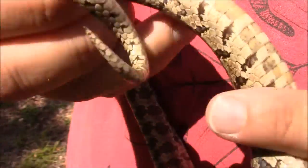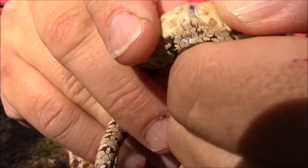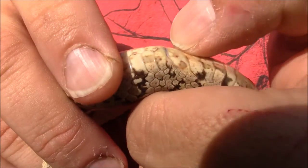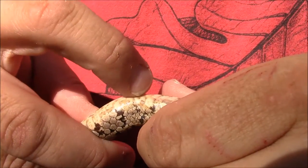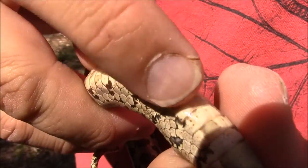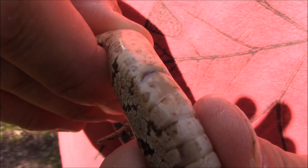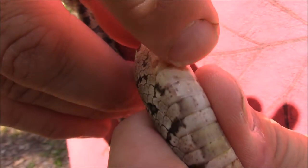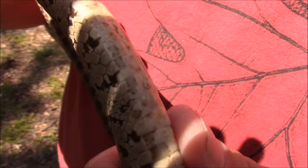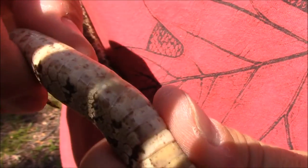Something else kind of neat between kingsnakes and ratsnakes is this - called the anal plate. This is their vent where they go to the bathroom. If you notice, it's not broken - it's one solid scale right there. On ratsnakes it's a broken scale; there will be a little line through the middle, actually two scales instead of one. So that's one way you can distinguish if you have the snake in hand or even a snake shed - you can look at that scale and determine it.